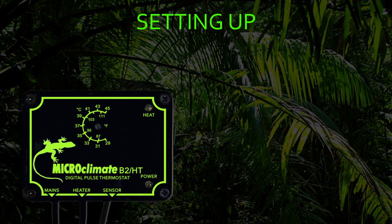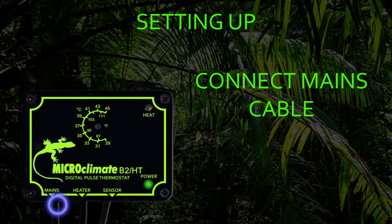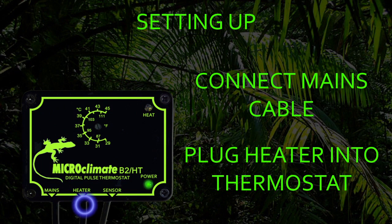Setting up the B2HT is really easy. Connect the mains power cable from the thermostat to a plug socket near your vivarium. The green power LED will illuminate whenever the thermostat is powered on. Next, plug the heater that you are using into the heater socket on the thermostat.